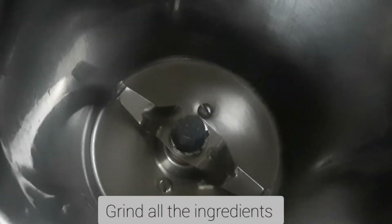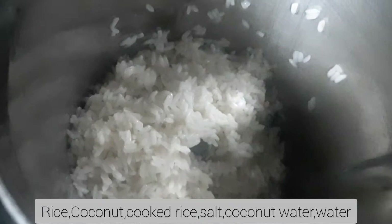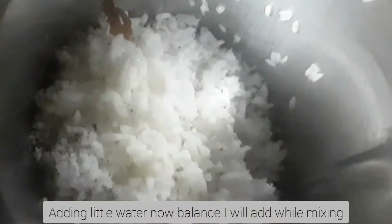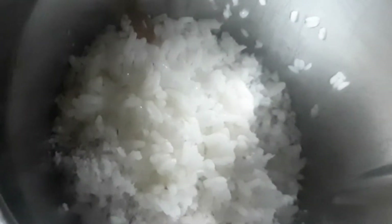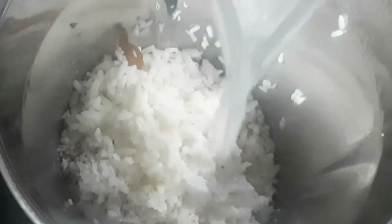I'll collect them in the jar. I'll put the paper into the jar. I only collect 3 pieces. I collect 1, 2, and 3 parts, then mix it in the pan very nicely.